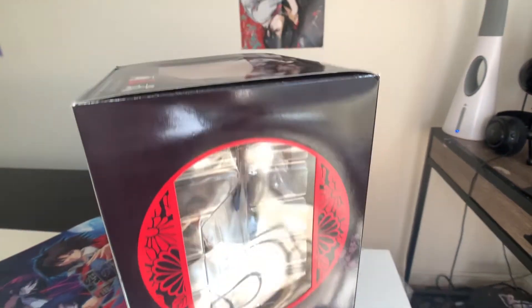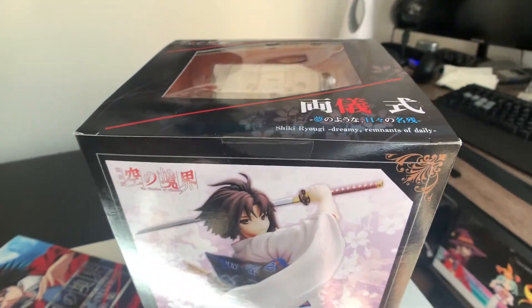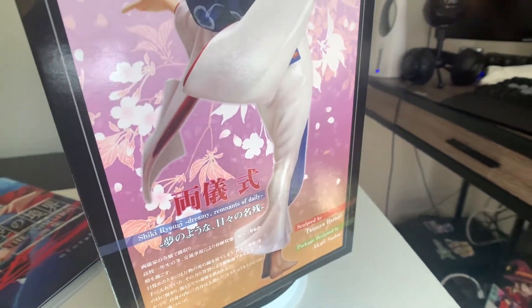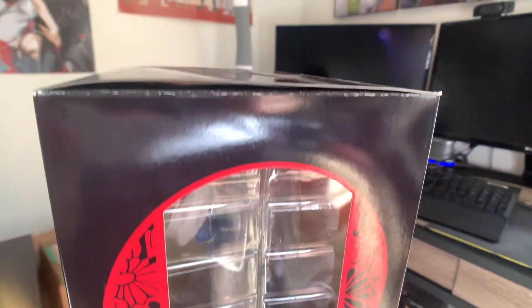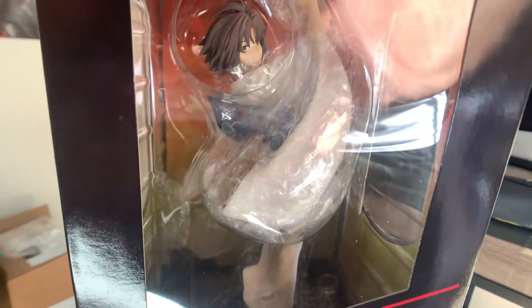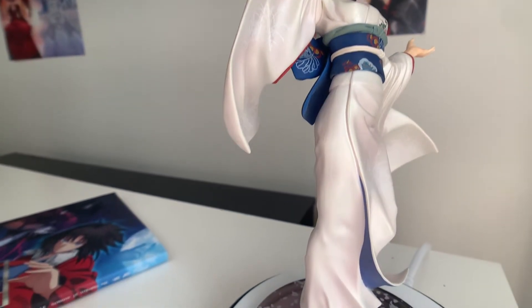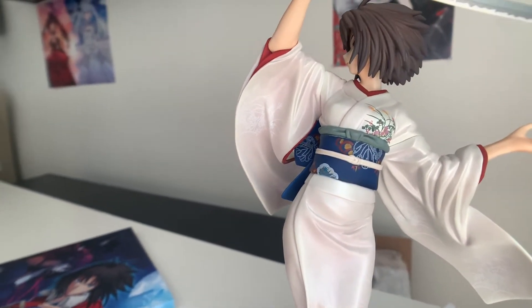I have zero complaints whatsoever. The figure itself is amazing — what more can I say? Unfortunately, it does not detach from the base; there's a metal screw that holds it down. So unfortunately you won't be able to detach it. But with a figure this nice, do you really need to? The details are great. I don't see any paint chipping or poor coloring. It looks absolutely phenomenal and it's really, really high quality.